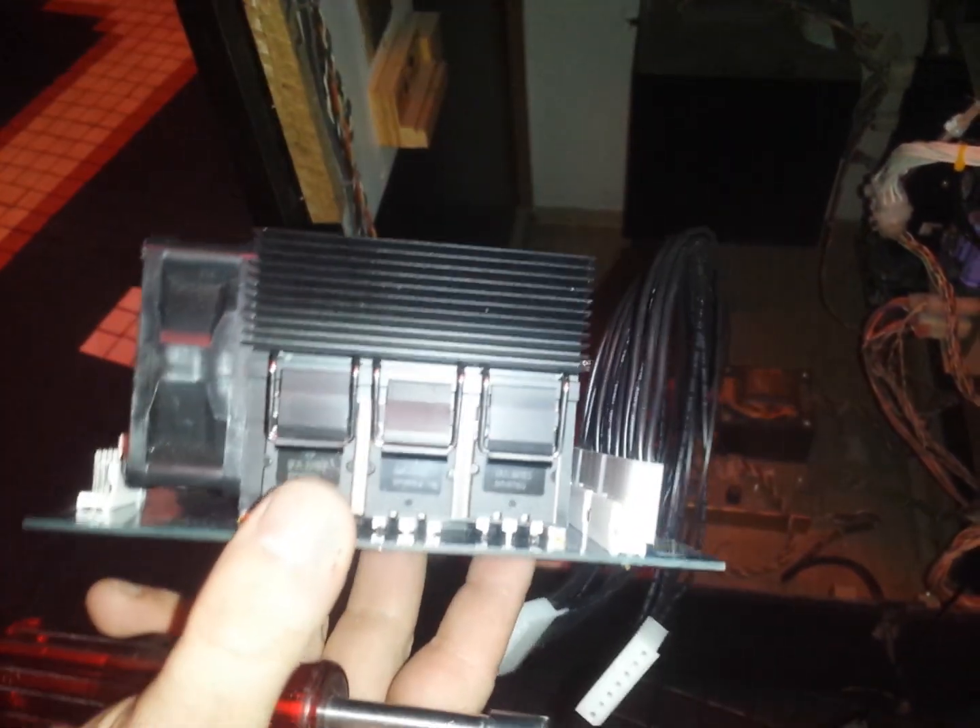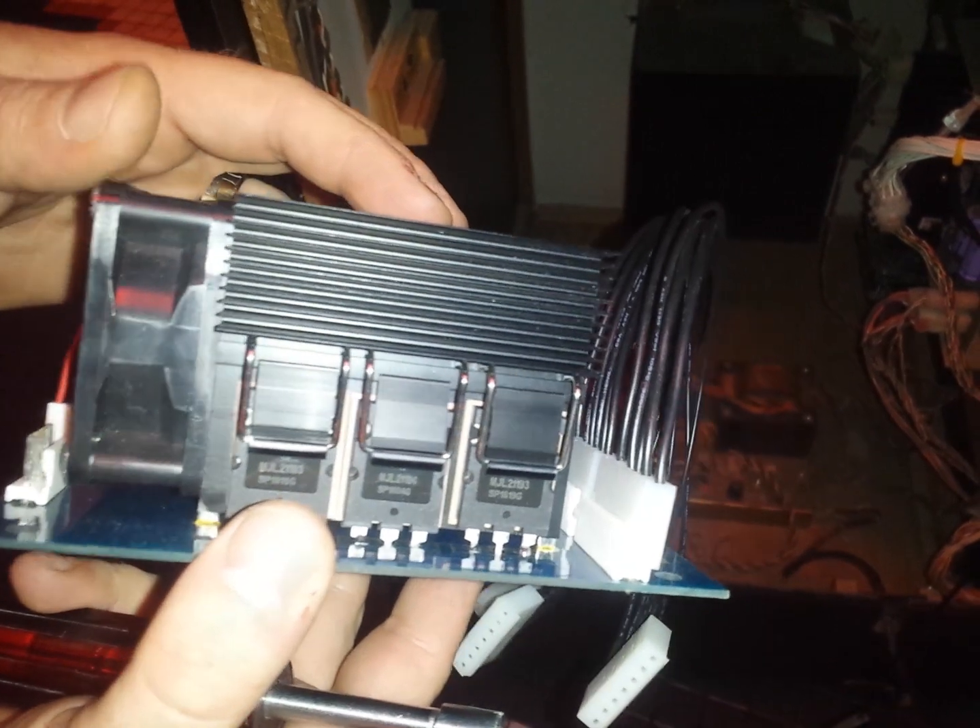Our Star Wars has been running for nine months with no problems at all. It used to collapse like this every three months. We think we've found a solution to finally solve these problems once and for all, and we're going to demonstrate how to install it.